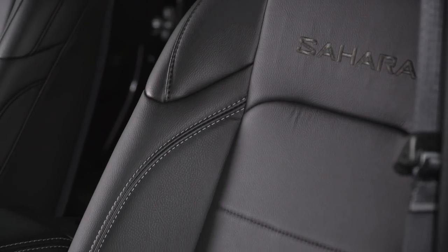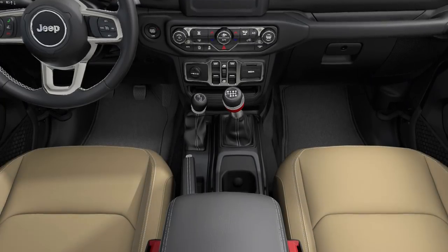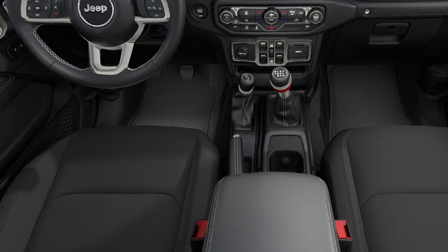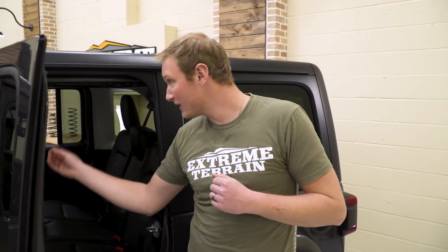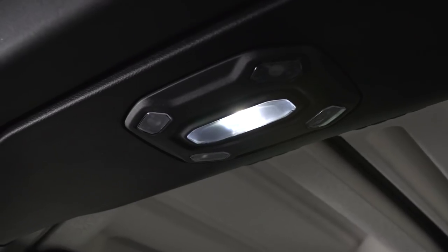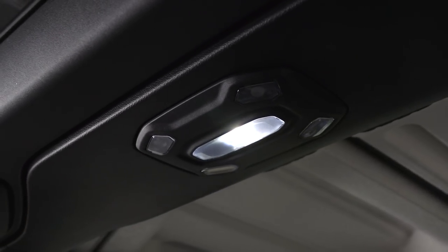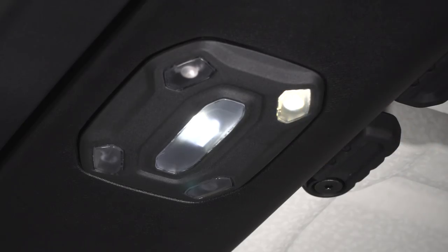This is the Sahara, so it has leather seats — black, though you can also get them in tan leather. If you step down to the Sport or Sport S, you'll have cloth interior in either black or tan. The map lights in this Jeep are LED, and you have not only an ambient light in the center but also four individual map lights that can be turned on and off independently by each of your four passengers — just one more creature comfort.